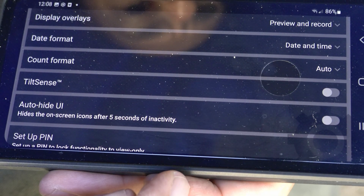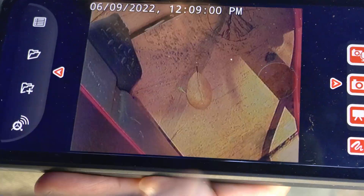Turning TiltSense off on the app doesn't affect the monitor, so you'll still see it while you work.